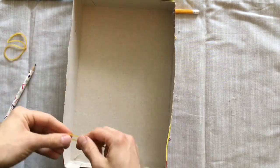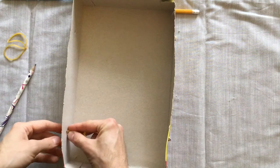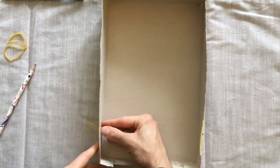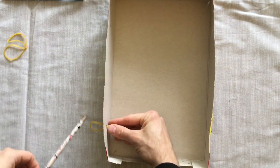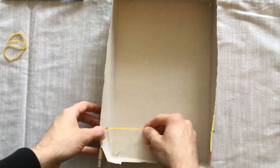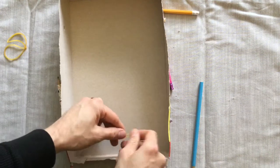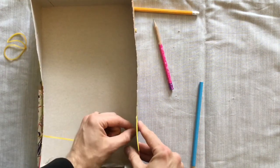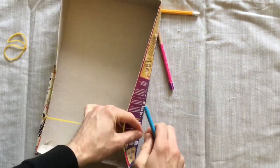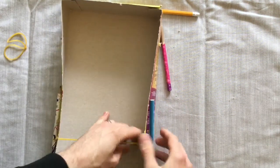Then we can take our extra-long elastic band, flatten it and push it through the hole. It gets quite fiddly but with some perseverance we can get it done. Push it until it sticks out of this side — that's when you take one of the pencils, pop it through and pull so the pencil stays flat against the side of the box. We'll do this on the other side now to create an elastic band that stretches across the whole of the box.